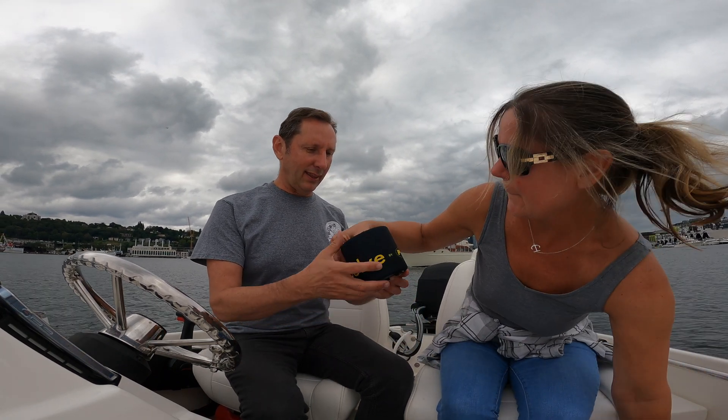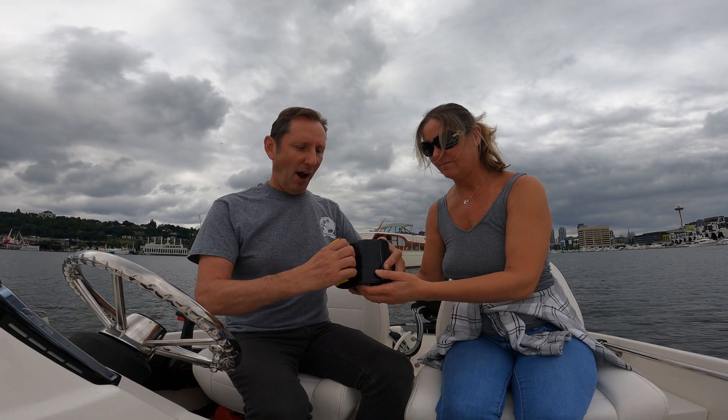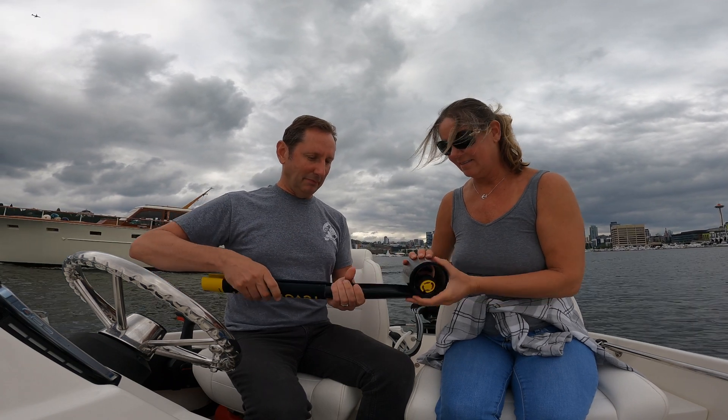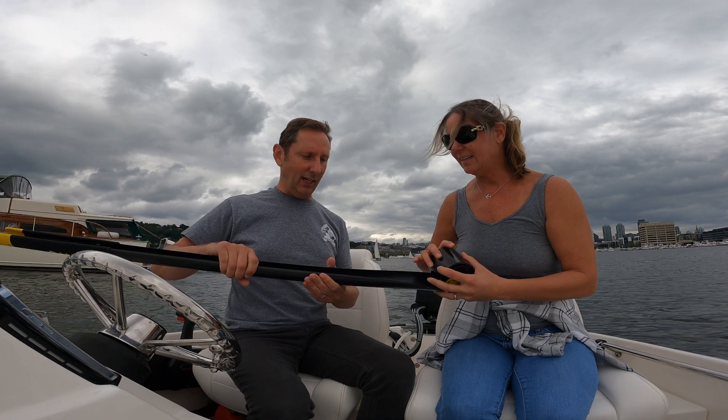So the Revolve boat hook — this thing is composite. It's like this flexible composite. And check it out — it pops open. That's how it works. It kind of curls.